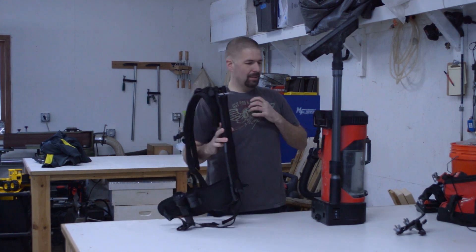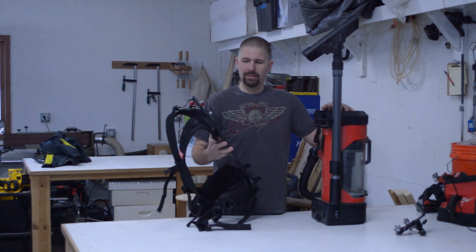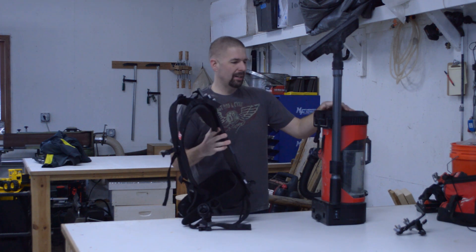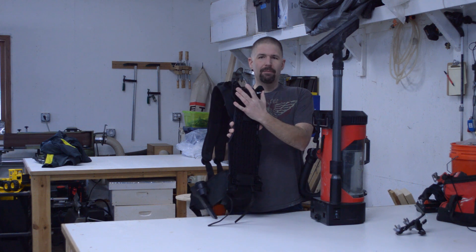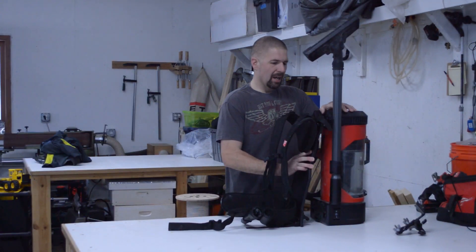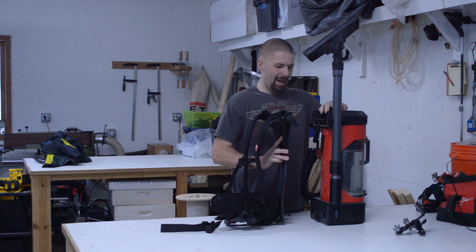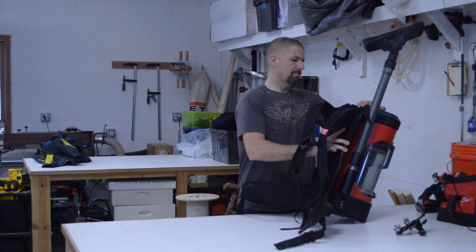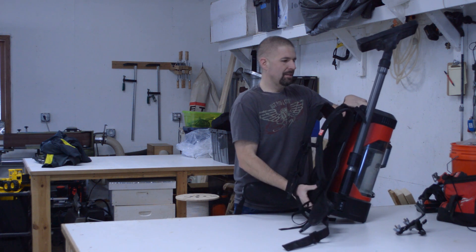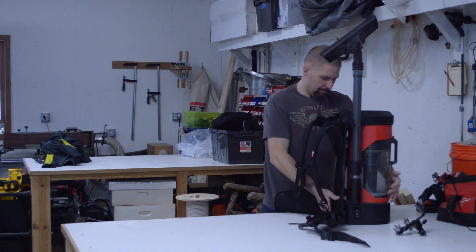To put the backpack unit back on, it takes a little getting used to, but once you get it, it's pretty simple. There are two clips on the top that go in first, then they slide up, and then you can pop the bottom base of the backpack unit in.